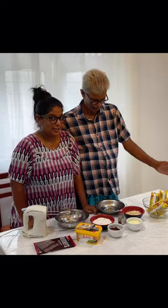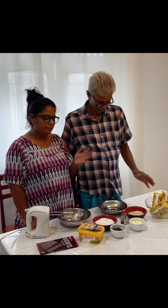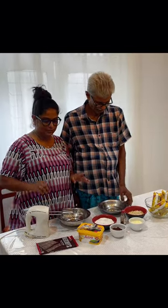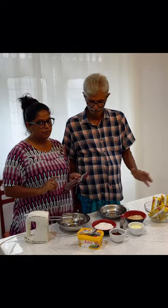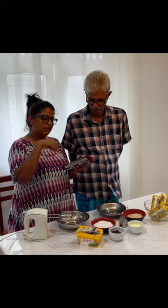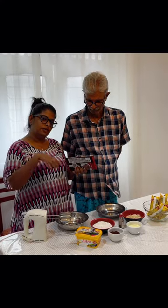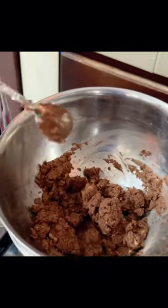Hi guys, I am going to have a biscuit pudding. I am going to have chocolate. Add the chocolate like that, let's mix the chocolate. Add the chocolate, let's put it in the water.